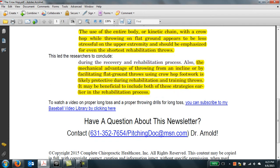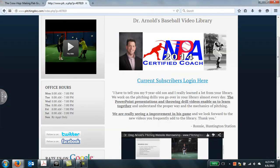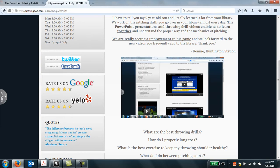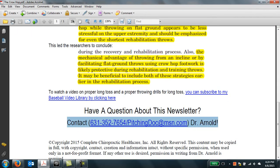The takeaway is that you want to be using a crow hop when throwing on flat ground to help minimize arm strain. If you want to learn about flat ground, long toss, and drills to use at long toss, you can subscribe to my pitching video library found on my website. When you visit the page, you can watch a one-minute introductory video about what's in the library, covering long toss and throwing drills that help make long toss safer. If you have any questions, contact me by phone, email, or visit www.pitchingdoc.com.